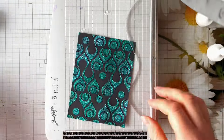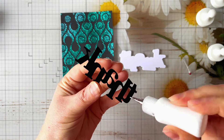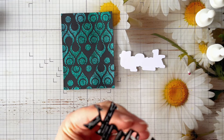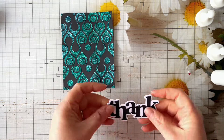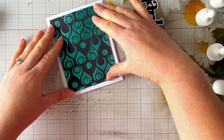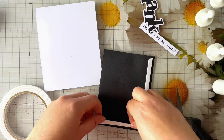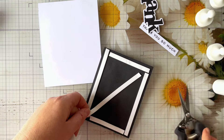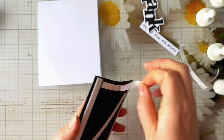I'm just trimming this panel down to three and three-quarters by five inches, and then I've got this 'Thank' die from Julie Hickey Designs. I recently bought a few more sentiment dies because I felt I had a gap in my stash, and they're great when you're using stencils - it's nice to add a bold sentiment without adding too much or taking anything away from the stencil background. Word dies really do add just that final finishing touch without detracting from the design.